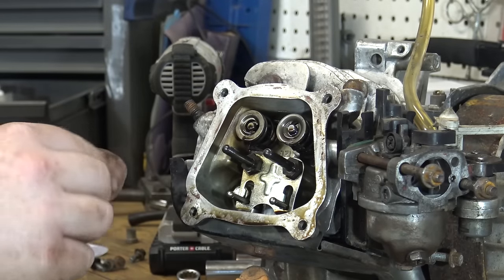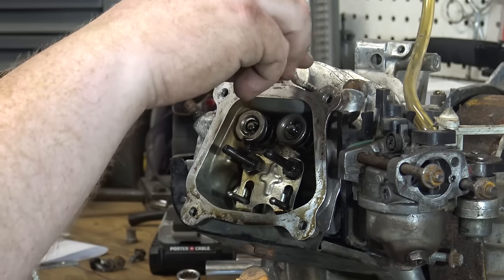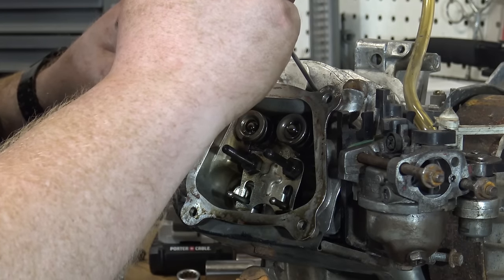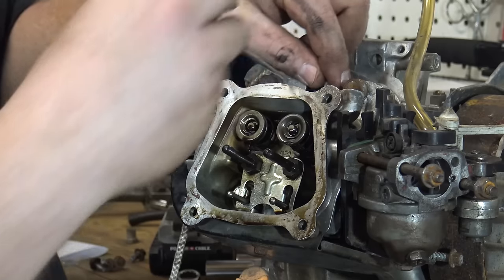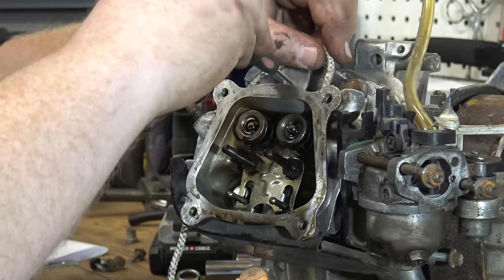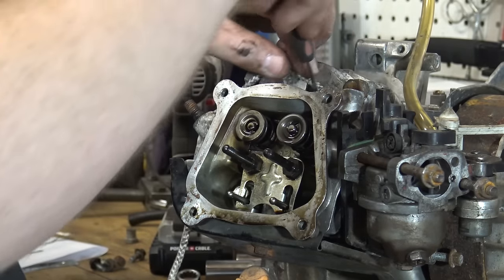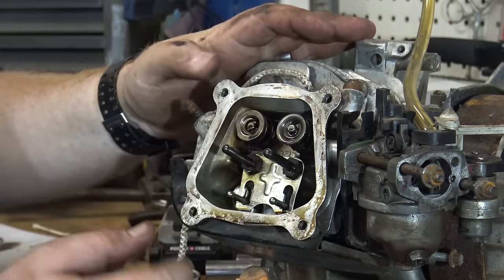We have the piston at top dead center. I'm going to take a small piece of rope — pull cord rope works really good — and feed it all the way into the combustion chamber to make sure that the valves don't fall down on the piston, because it'll be harder to do the springs. I have a little pick I'm pushing that rope down with. I'll feed all the rope I can get down into that combustion chamber until I have enough to keep those valves from hitting the piston.